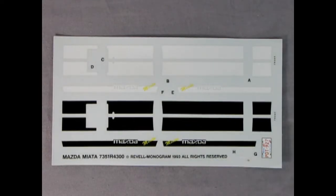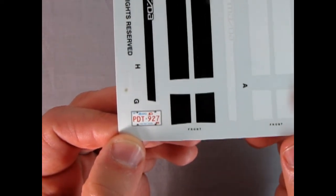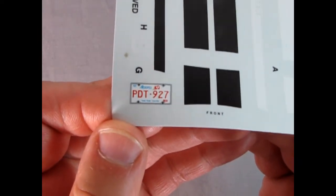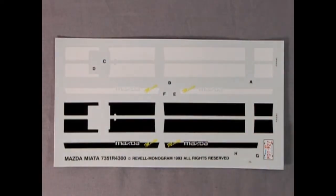Here we have our Mazda decal sheet. You get your choice of either white stripes or black stripes, or you could build this with no stripes at all. And look at this — we've got an actual Alberta 'Home of the Wild Rose' license plate, PTD 927. Finally, not California but Alberta! It's even got a little frame around it — very nicely done and a nice nod to Canada.